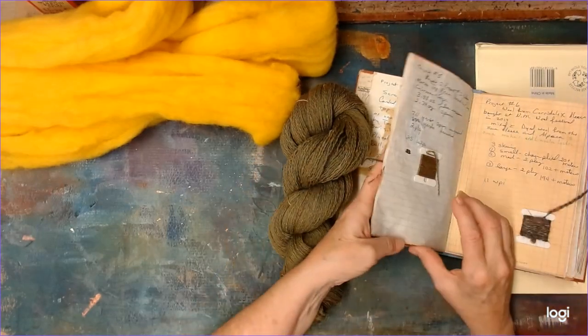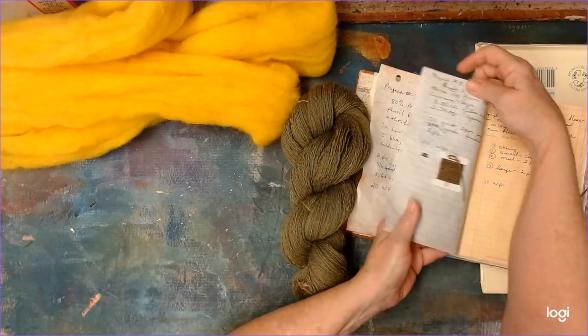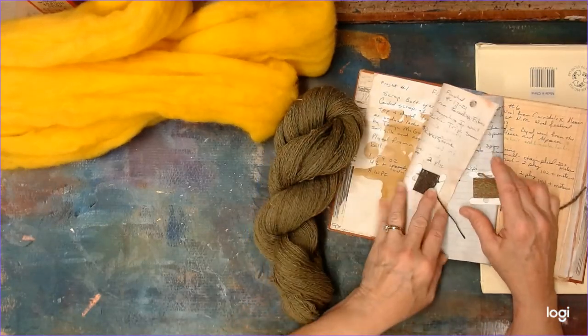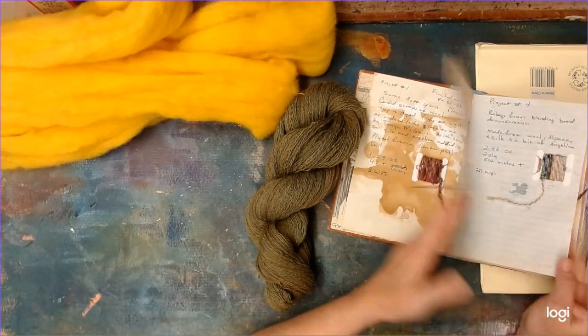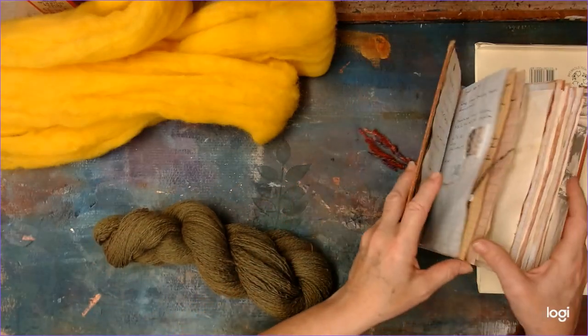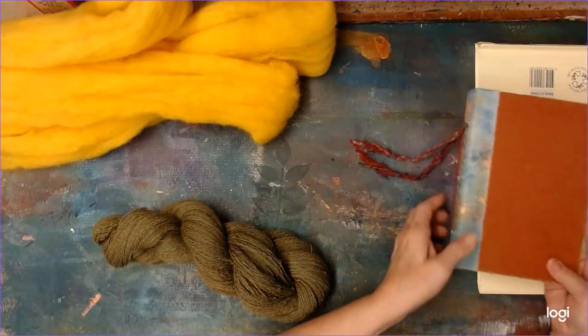It just shows the difference between the two — I spun this one a lot finer even though they don't look that much different. There is a difference. Anyway, I just thought that was interesting. I hope you find it interesting too!